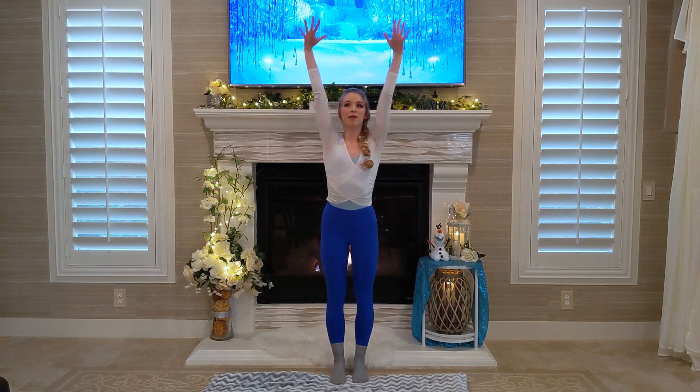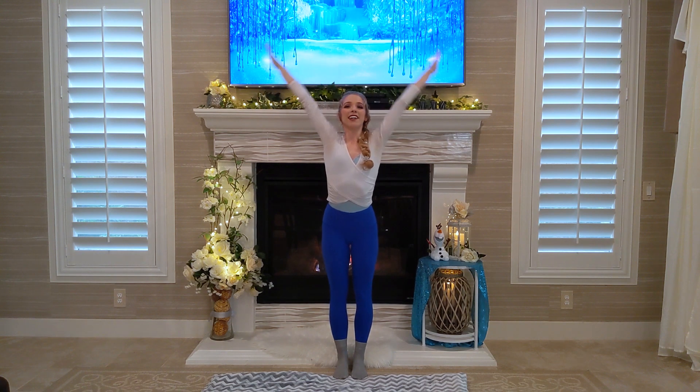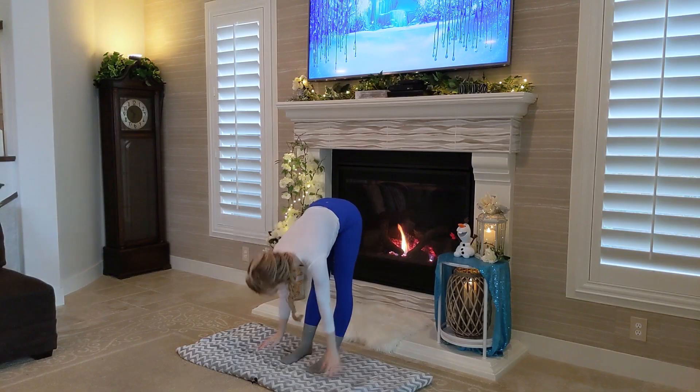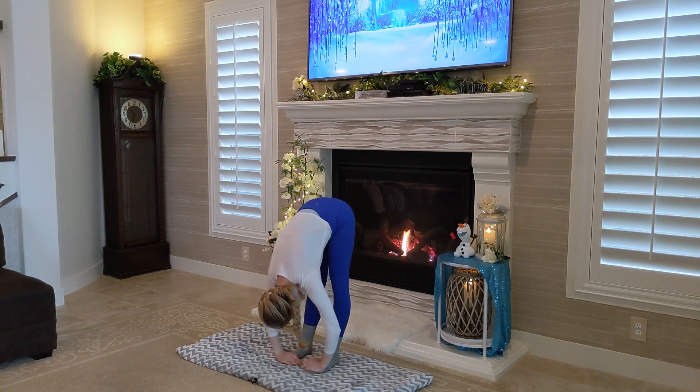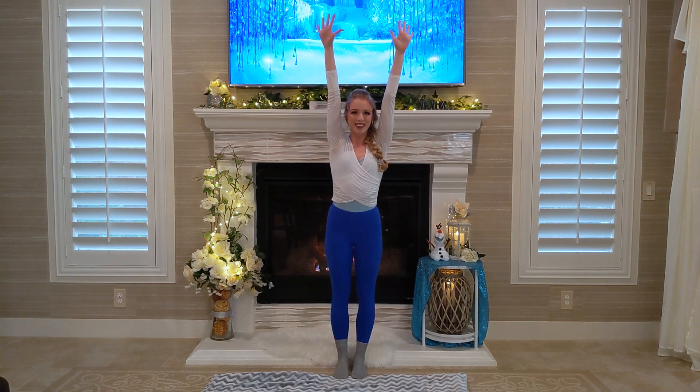Next, we're gonna reach our arms up as high as you possibly can. Get up on your toes if you want. Reach up as high as possible and now bring it all down. And now we're just gonna hold this for a second and bring it back up like a wave. Whoosh! Perfect.